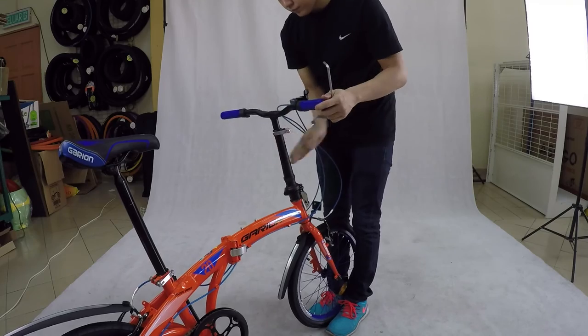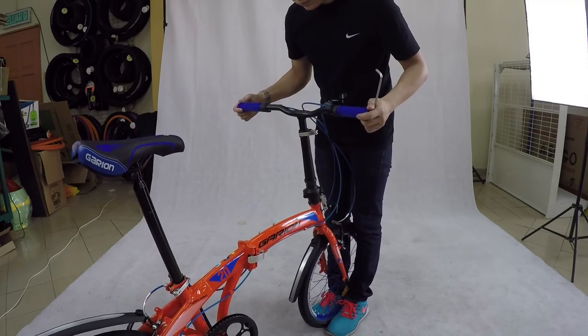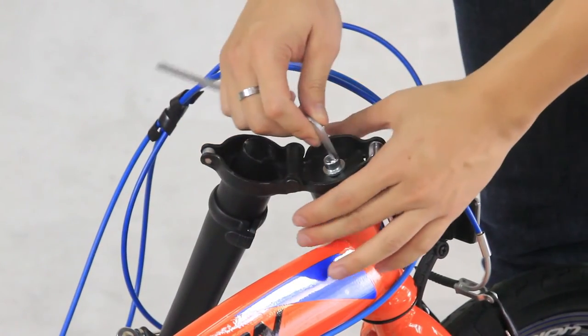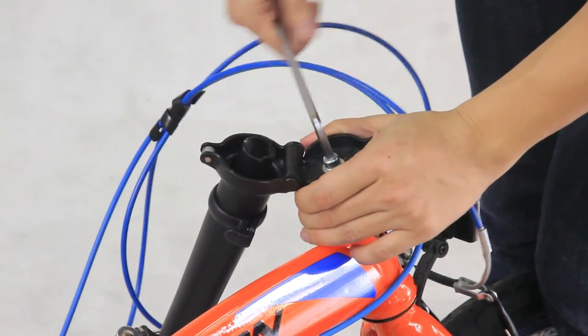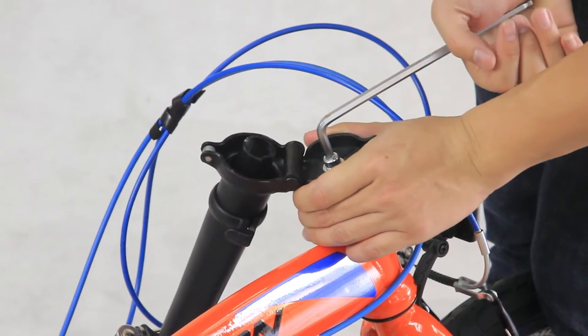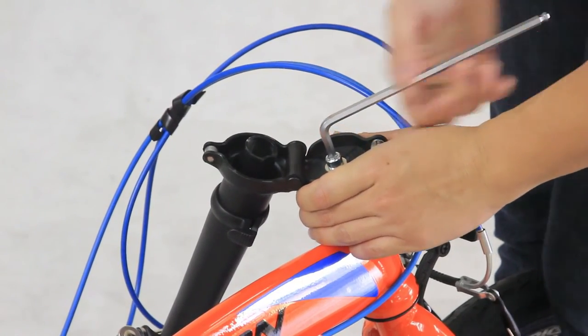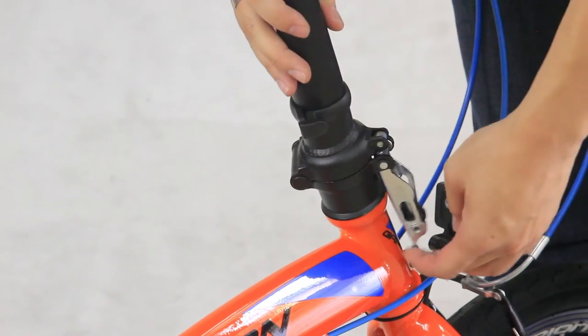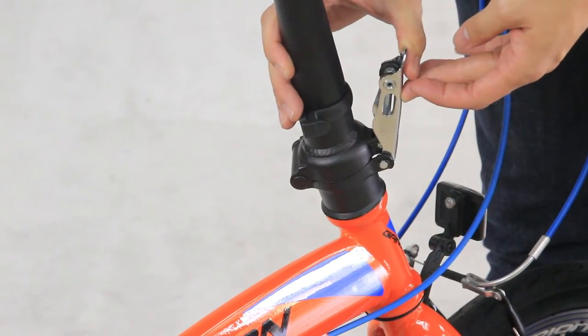Check the position again. If it has been straightened, give it a final twist using the size 6 Allen key — but do not overturn it, as it might cause damage to the thread, which you wouldn't want. Now unfold the handlebar, make sure the double lock mechanism is locked, and enjoy your ride.